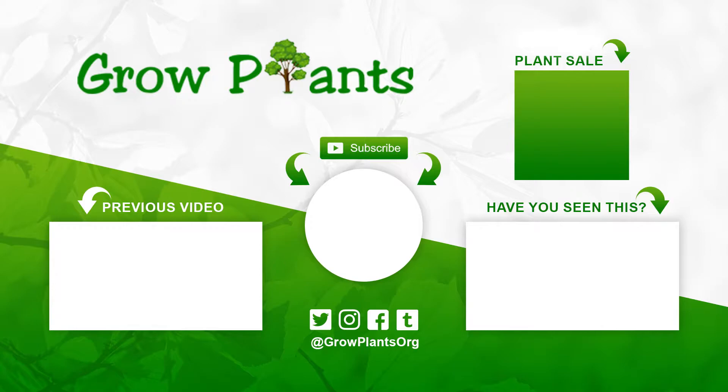That's all from growplants.org. Don't forget to subscribe, visit our website, and of course, if you have any questions, just ask. You have links here for more videos, some lists, and you can also purchase a plant as a donation to our channel. I hope you enjoyed — come visit us again!